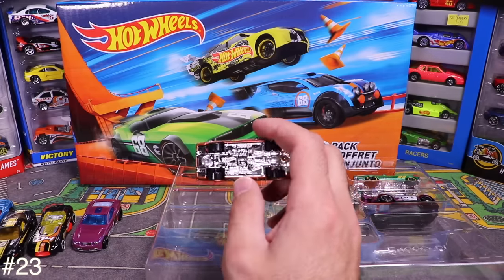Next is Tigray — a gold-colored car. Opening it up reveals red wheels and a matte finish on the bottom. Cool-looking gold car.